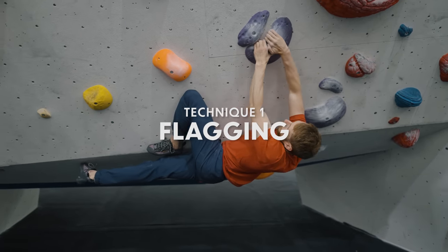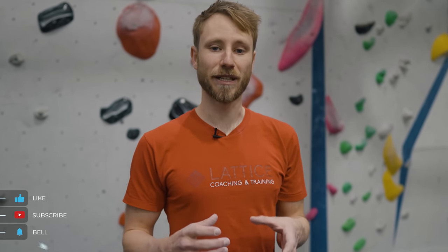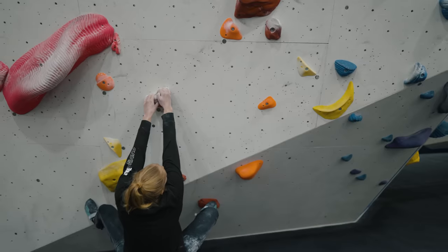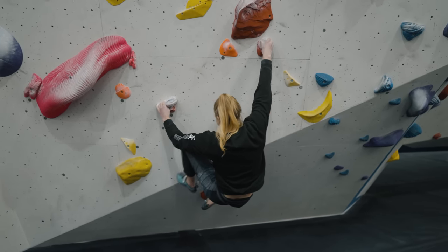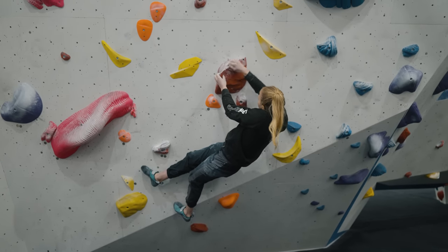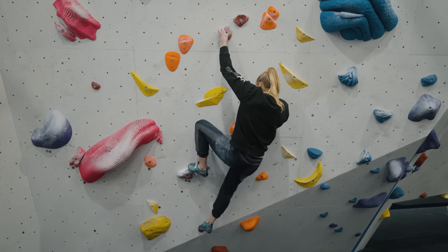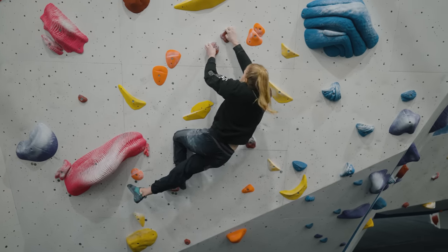Flagging is going to be one of the most common techniques used by climbers to find balance on the wall by changing their body position. The reason we need to find balance on the wall is to make the moves more controlled, and this can make the moves much less strenuous on the body. The principle of flagging is essentially moving your leg or foot out to the side of your body, shifting your center of mass over to one side, making it easier to make the move either in that direction or away from it. Jen is going to show us the three common types of flagging.